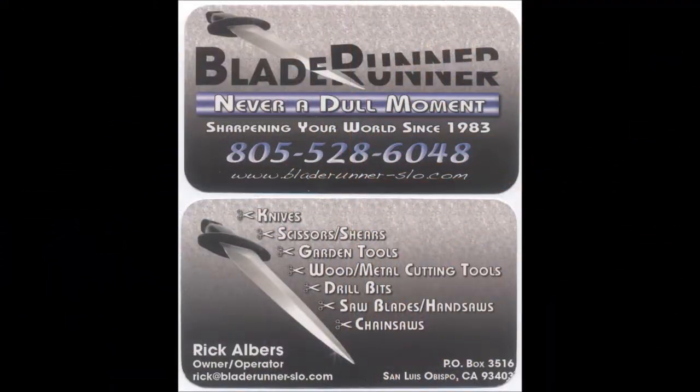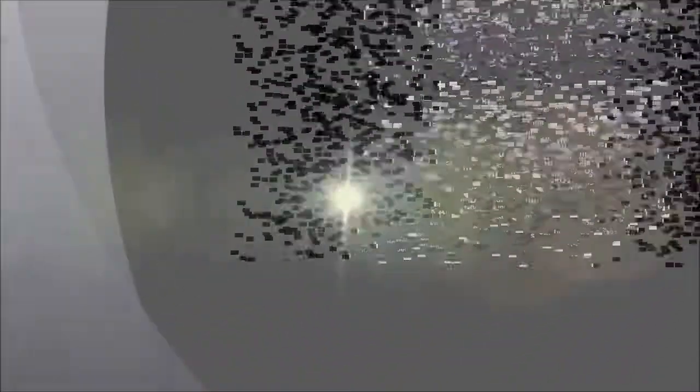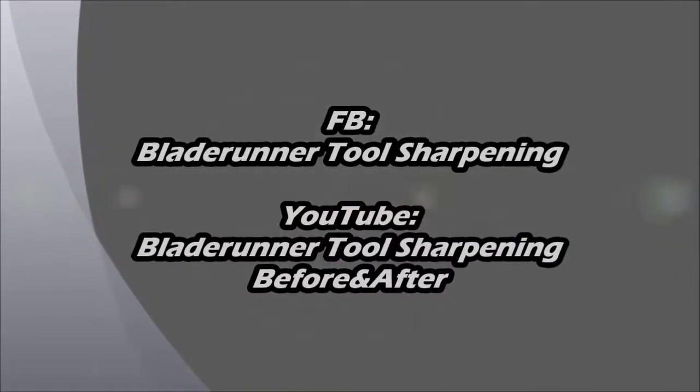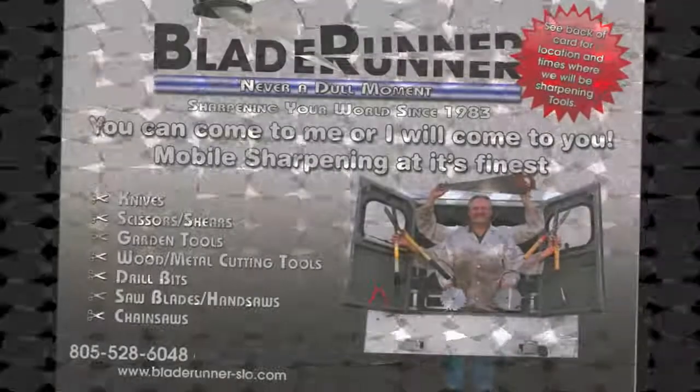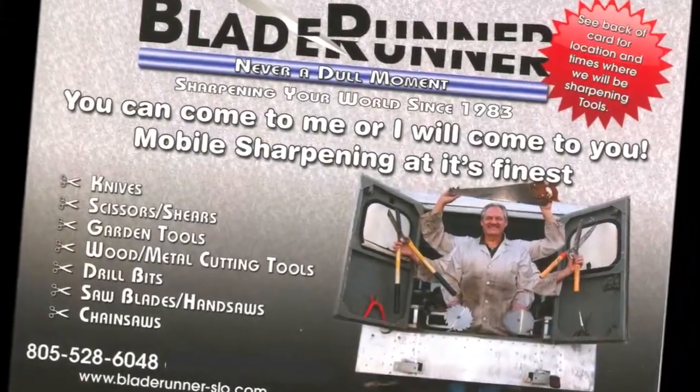Hope you enjoyed this video. Give us a like and share our Facebook page, and like and subscribe to our YouTube channel. With Blade Runner, there's never a dull moment — and don't you forget about it. Thank you.